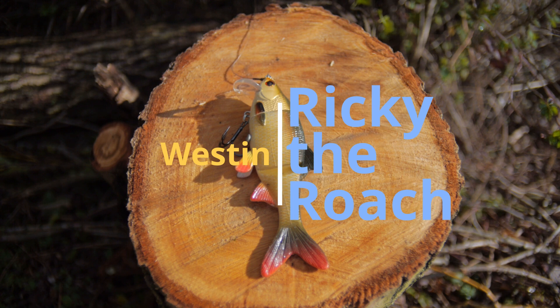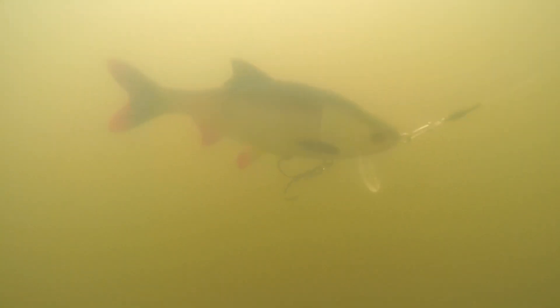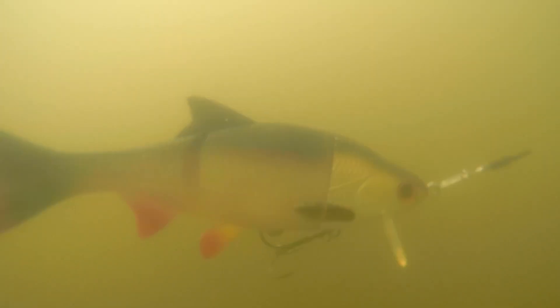Westin Ricky the Roach. Like the other Westins, this is a hybrid lure so it's got a hard head and soft body so you can replace the body. Loads of different colours freely available in the UK. It's got brilliant movement. The only thing I would say is it's a slightly smaller lure so on heavier bait-casting setups it's not so easy to cast, but it's a brilliant lure. It will tend to attract smaller pike because it is a smaller lure.